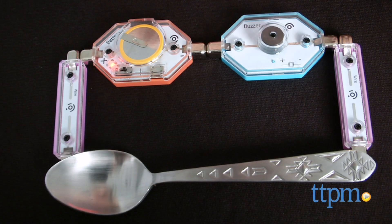Learn how circuits work with this new app toy. Hi, this is Jen from TTPM and I'm here with the Light Up Edison Kit.